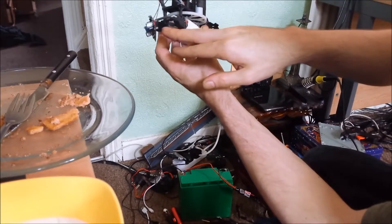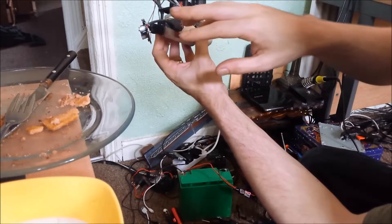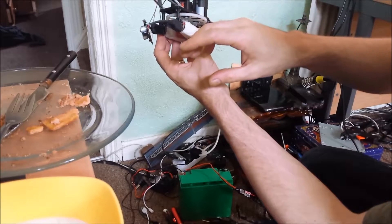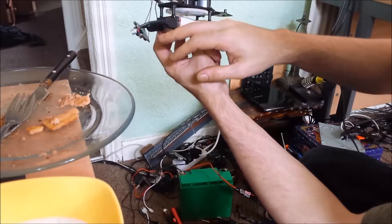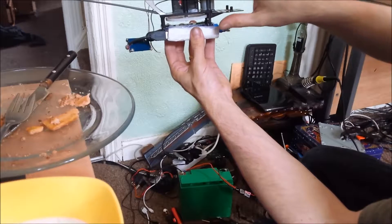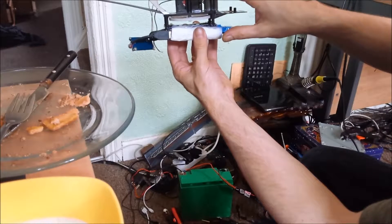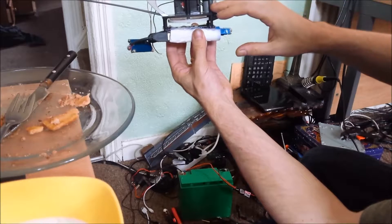For example, this low-amperage step-up board is perfect for things like little TFT screens — really light, thin, low-wattage screens. Whereas the higher amp step-up board is for more amp-demanding applications, like motors and stuff.